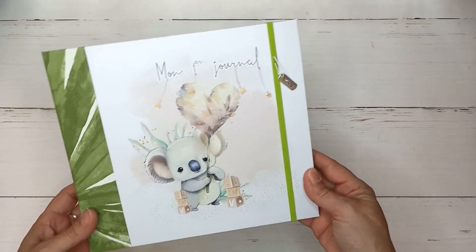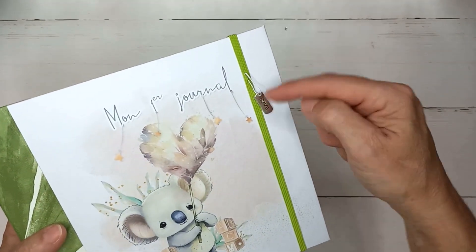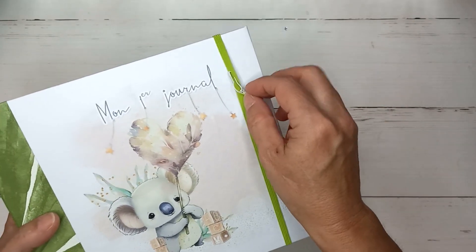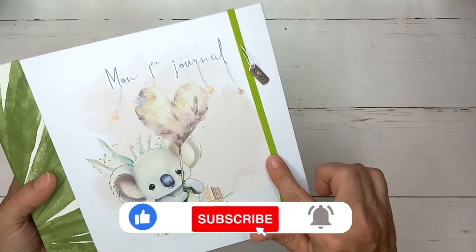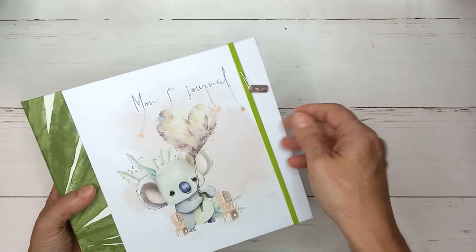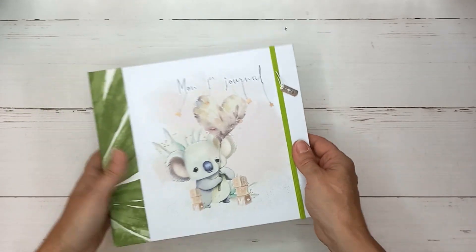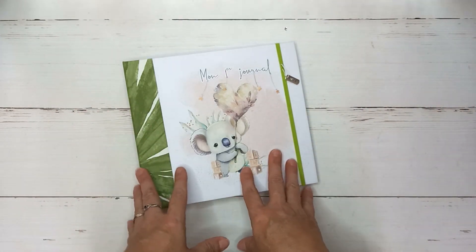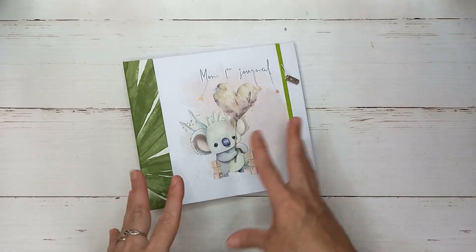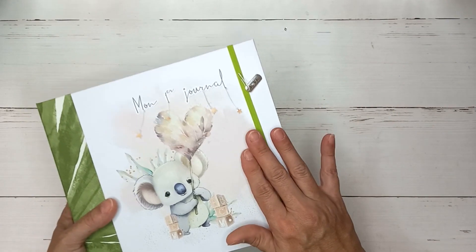Voilà comment il se présente. Ici, j'ai mis une petite breloque avec écrit 'Love' dessus, attachée avec une épingle en forme de calebasse. J'ai décidé de le fermer par un élastique, donc elle n'est pas encore bien raide, simplement pour pouvoir rajouter après, et là, elle va être bien tendue. Alors, je vous ai fait finalement le process — ce sera un process en musique, car beaucoup de choses sont similaires au premier, mais j'ai fait des petits changements, notamment cet élastique.